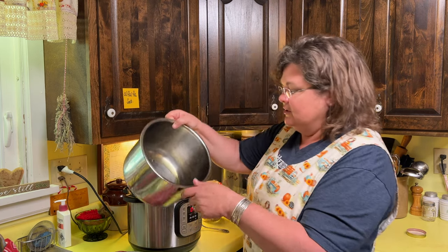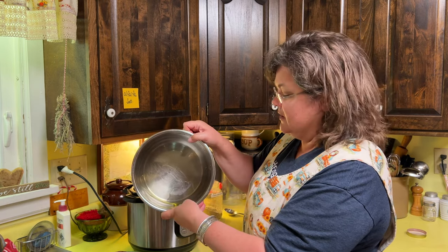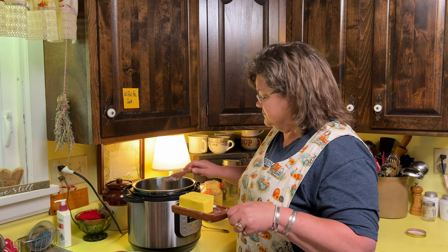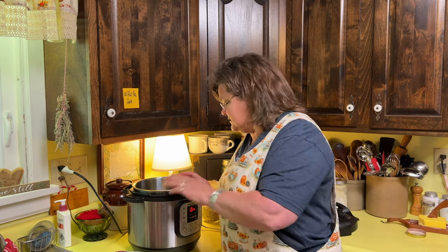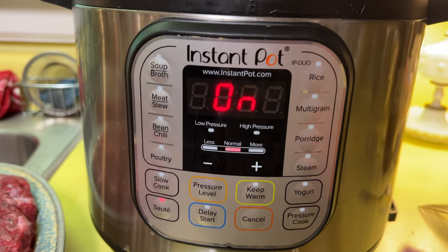I put just a little bit of avocado oil in the pot, and I'm going to add a little bit of Irish butter — I leave this set out all the time, like our ancestors did. I've turned this on sauté. This is an Instant Pot — not sponsored — it is Instant Pot brand, six quart. We're going to use the sauté function first and then the high pressure setting.